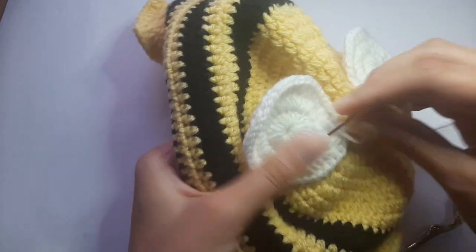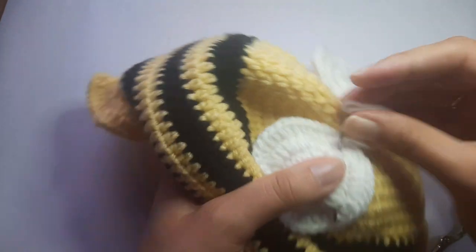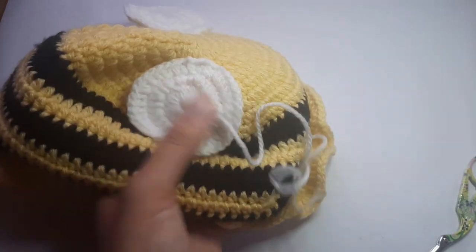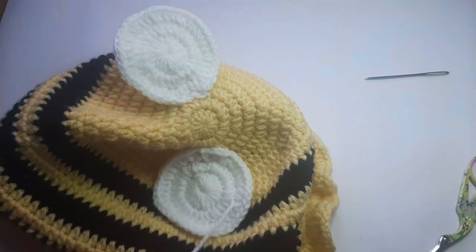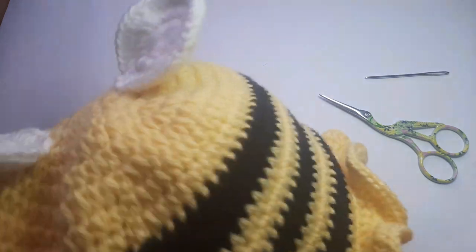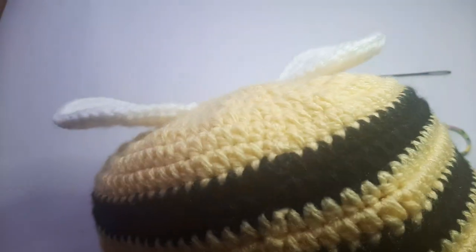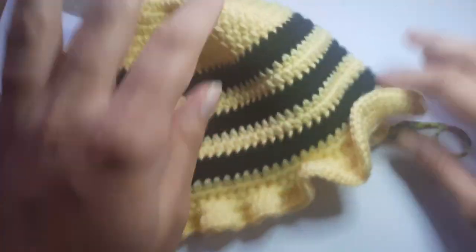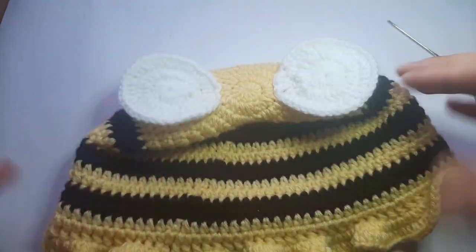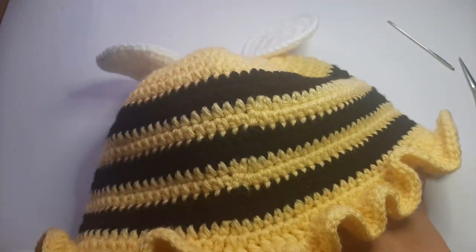Go into the next stitch and harden the tail end underneath those stitches, then snip off the tail end. That is the wings secured. If you're happy with the hat as it is now with the wings, you can finish off here and enjoy your cute little bee hat. Or we can go ahead and start adding the face.